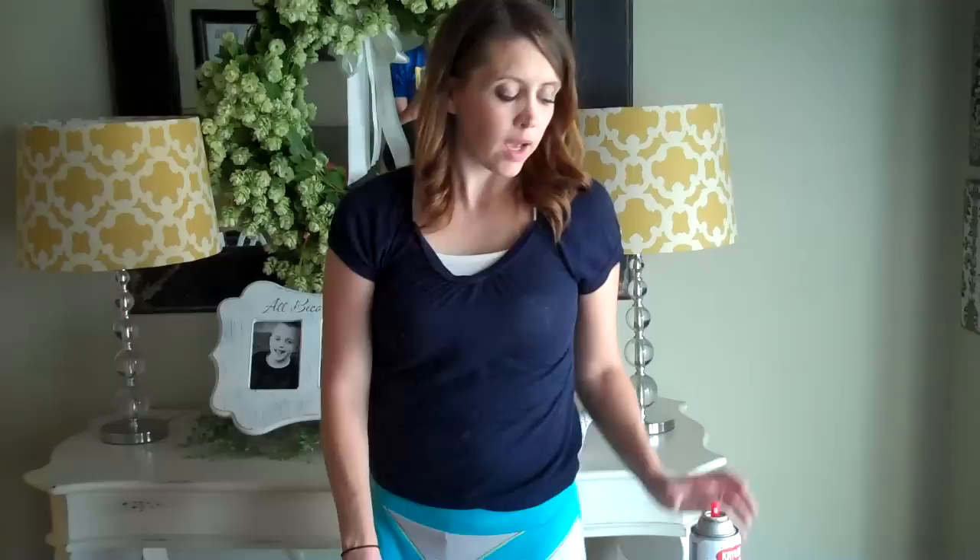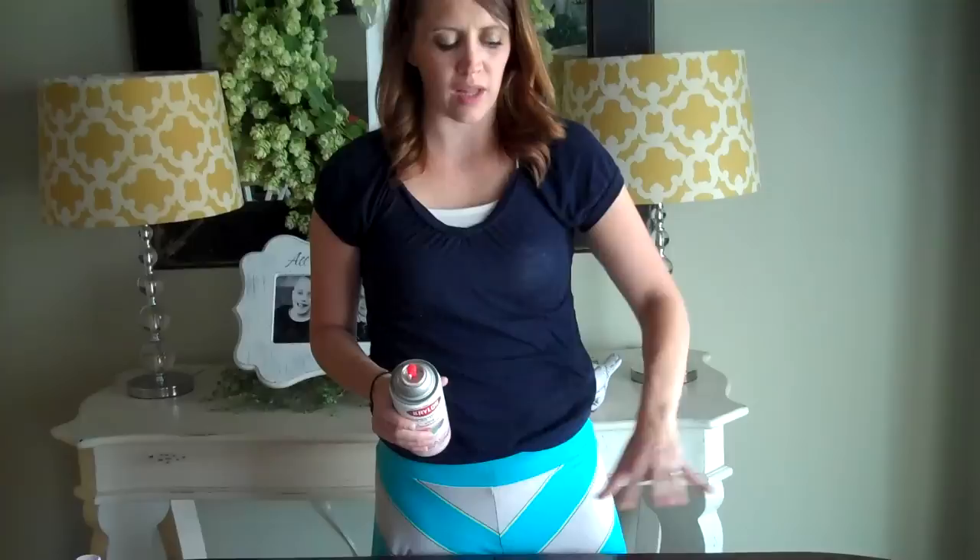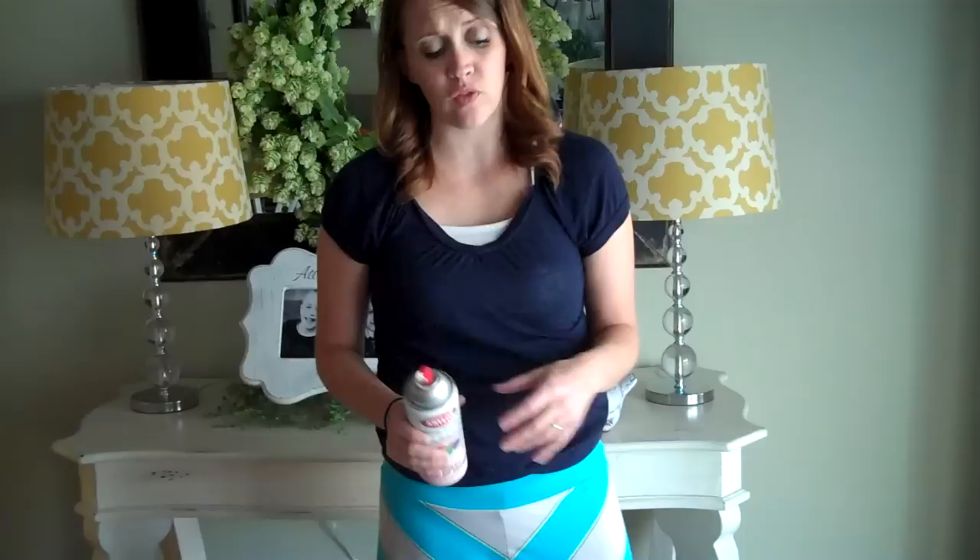Other tricks I've learned with spray paint: you always want to shake it beforehand. I know you think that's just something stupid they put on the label, but it's actually really true. If you don't do that, what you can get is a dry sputtering where it just spits out and almost rubs off — it doesn't adhere to the board at all. I've messed up quite a few projects doing things like that.